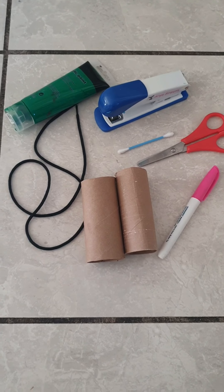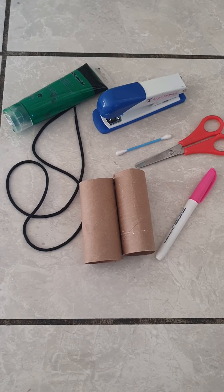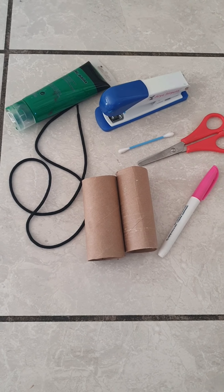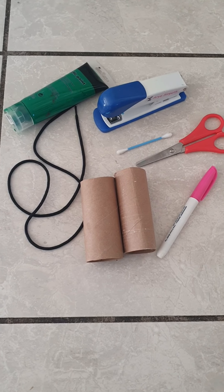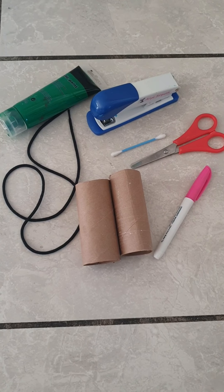To make your own binoculars you are going to need two toilet roll holders, a piece of string, some paint, a stapler, an earbud, a scissor, and a pen.